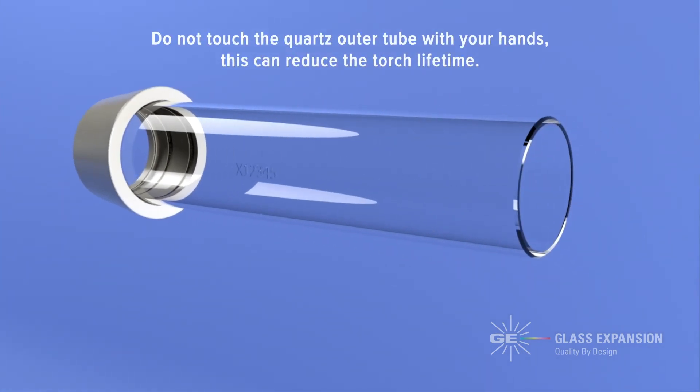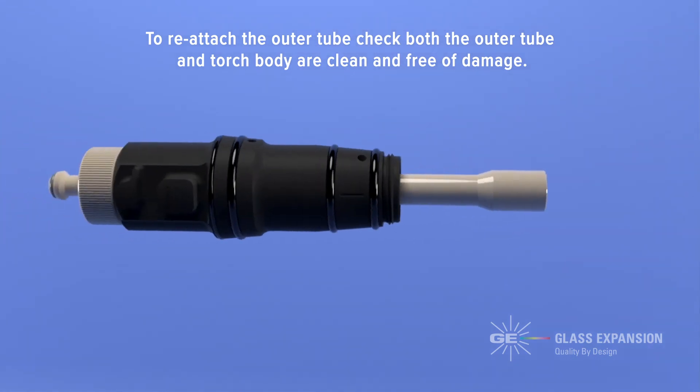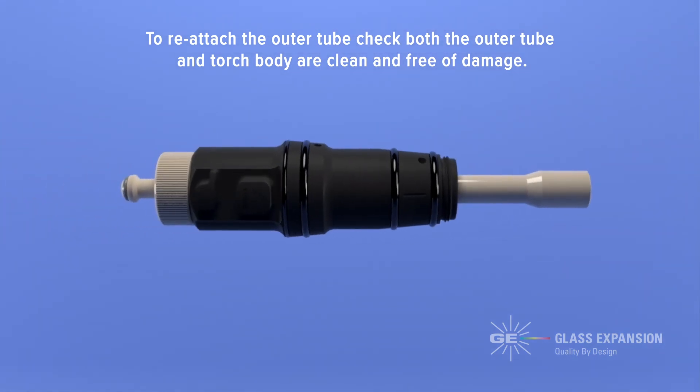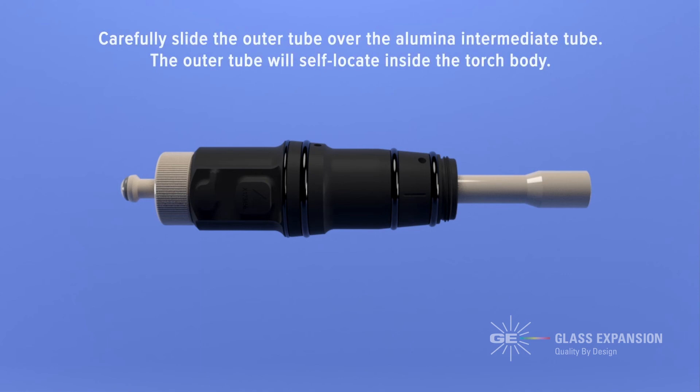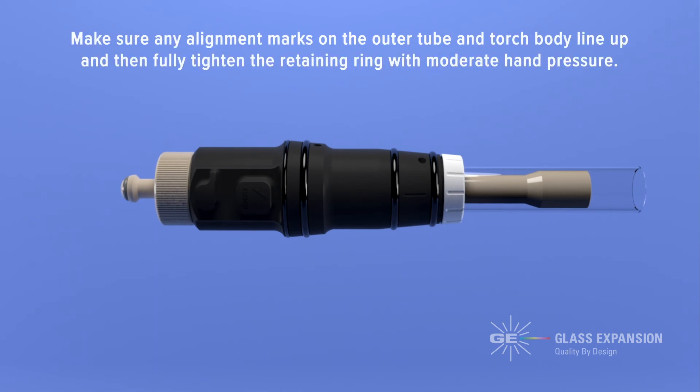Do not touch the quartz outer tube with your hands, as this can reduce the torch lifetime. To reattach the outer tube, check both the outer tube and torch body are clean and free of damage. Carefully slide the outer tube over the intermediate tube — the outer tube will self-locate inside the torch body. Slide the retaining ring over the outer tube and gently tighten. Make sure any alignment marks on the outer tube and torch body line up, and then carefully tighten the retaining ring with moderate hand pressure.